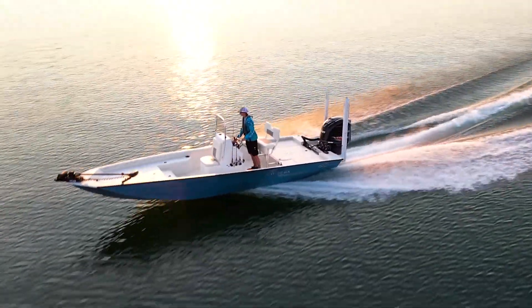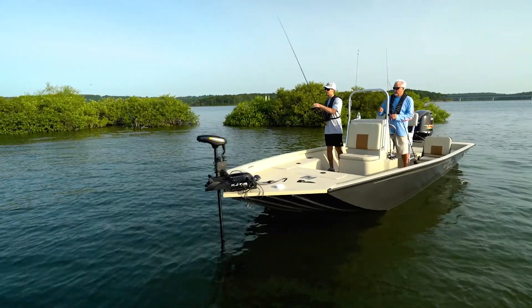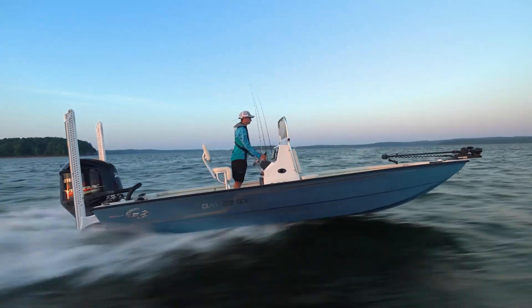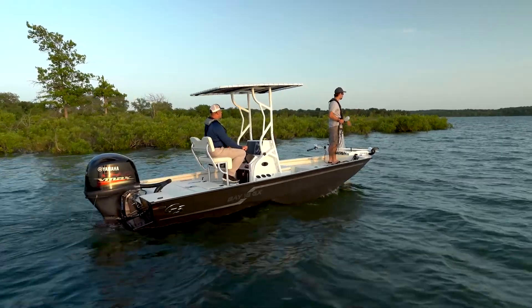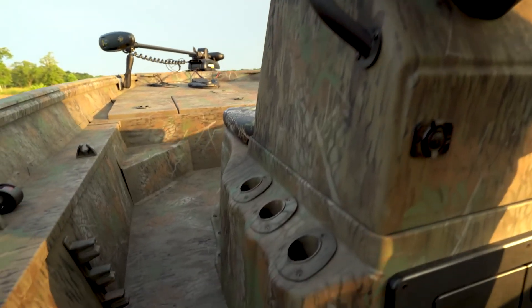The Bay Series from G3 Boats continues to evolve in the ever-increasing market for bay boats. For 2022, this line has seen an overhaul on curb appeal and interior changes. All models are available in ice blue metallic, seafoam, and charcoal metallic with tan or white spray-in liners, as well as Mossy Oak Shadow Grass or Break-Up camo patterns with Tough Coat spray-in liner.